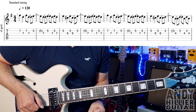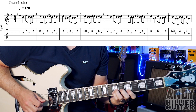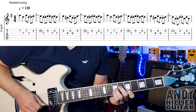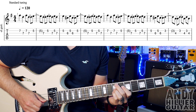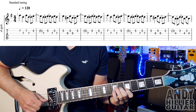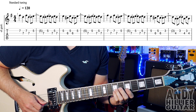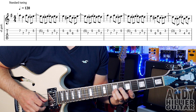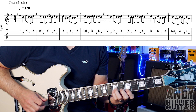My guitar is in standard tuning. The first guitar part starts on B7 and then goes to G7. Just hold them down — so we've got B7, G7, and then another B7 and another G7.